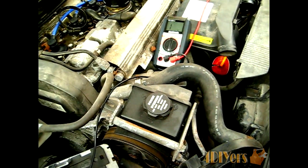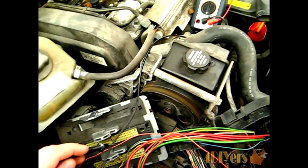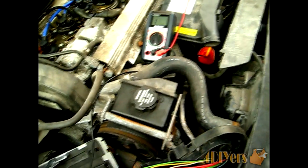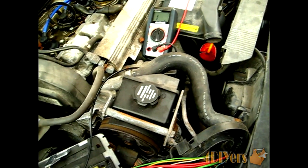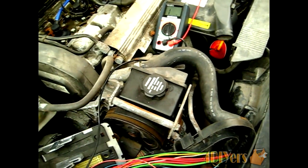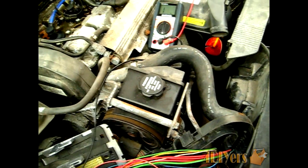I'm doing an example test on this vehicle, which I did actually have a wiring issue with, so I have the ECU box removed. When removing an ECU, if you're ever doing any tests, you want to make sure you disconnect the battery and let the vehicle sit for a number of minutes — this depends on the vehicle — to ensure all the power is drained from the ECU so you don't short a circuit out.